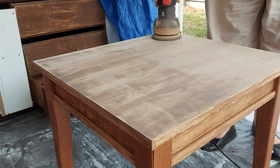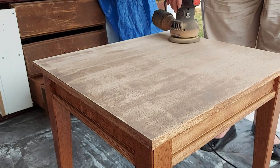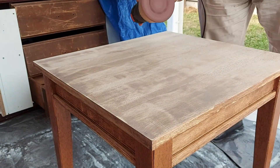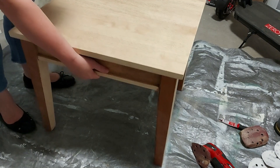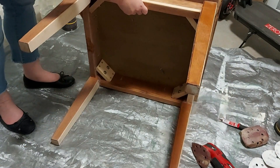It didn't take very long to sand this table back — it was very easy to sand this timber, it just worked a dream, well worth it. From here you can see I haven't done the legs yet, so I started sanding them as they were.